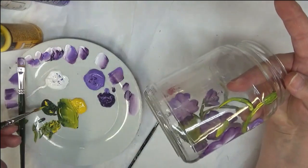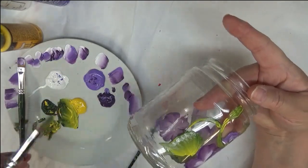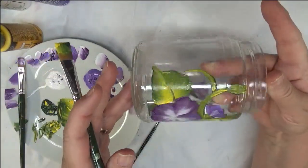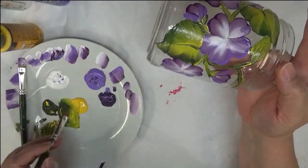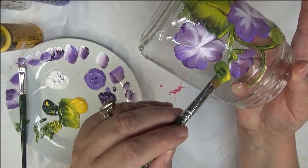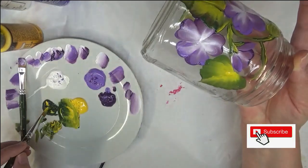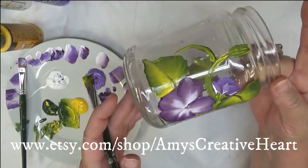It doesn't have to be done a certain way as far as where you position things — use your eyes, put something in a place, step back and take a look at it. Something nice about working with glass: you can wipe it off easily and start again. For those who are practicing, wax paper is a great surface to practice on — it's cheap and easy to get, and it makes a great surface to practice your glass painting on.